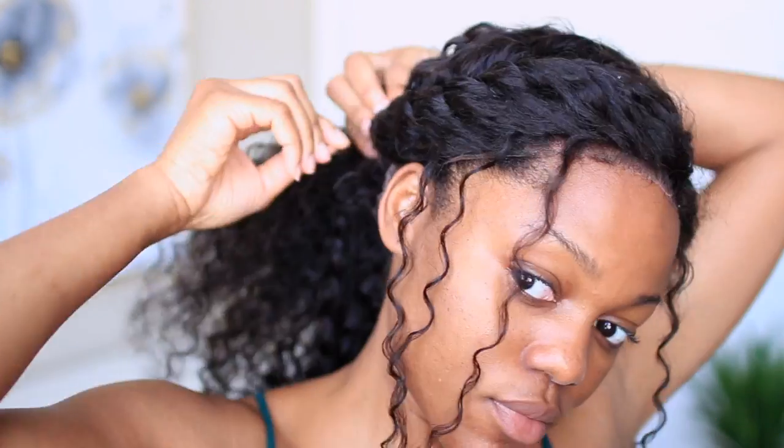Now I'm going to secure the hair with some rubber bands and bobby pins. Next, I'm going to fluff out the hair so that the twists aren't so small-looking — this just gives it a little more volume.